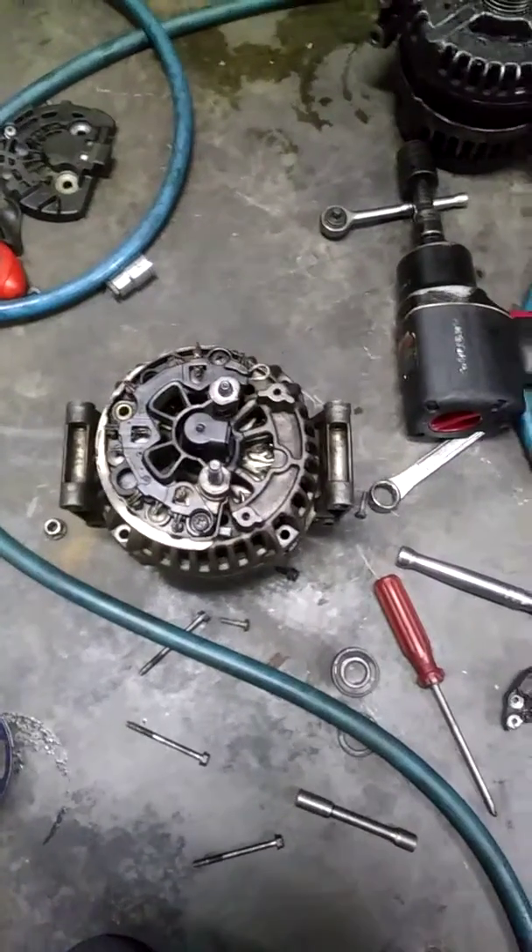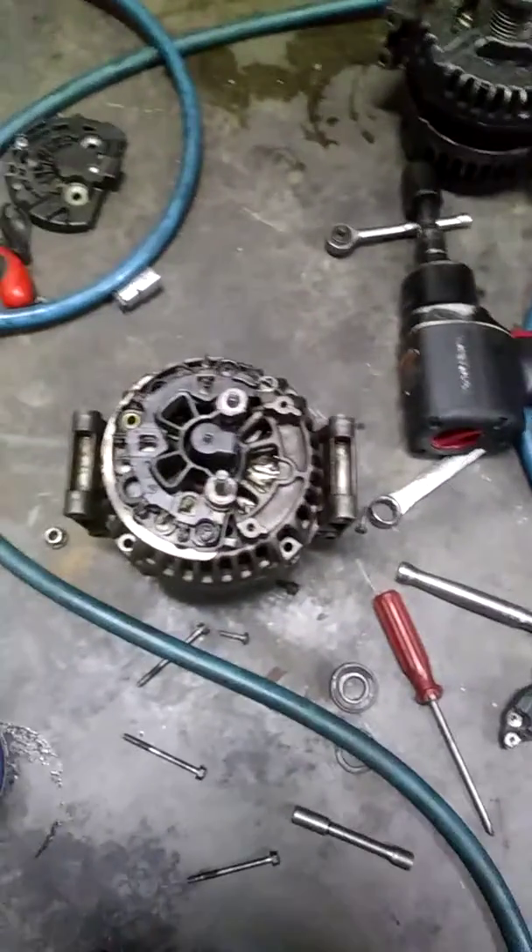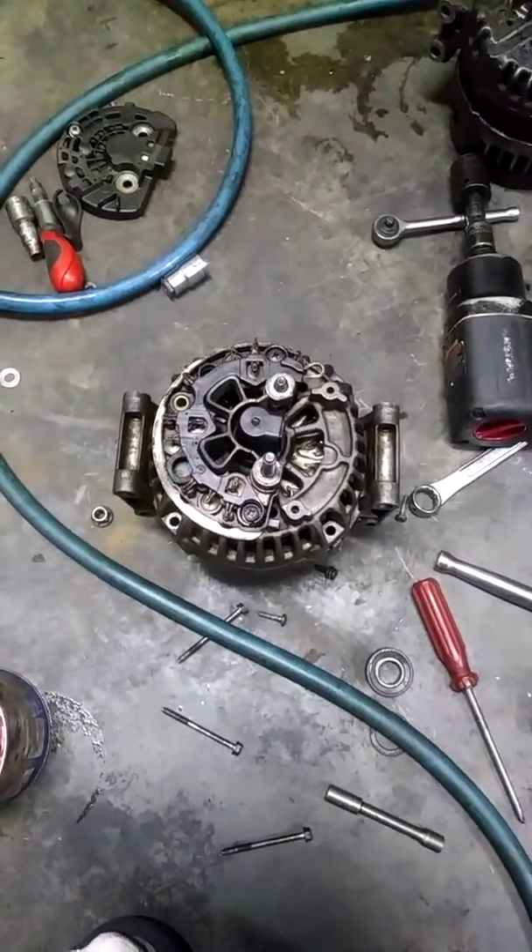I'm repairing a Bosch alternator on a 2010 C300 C-class.